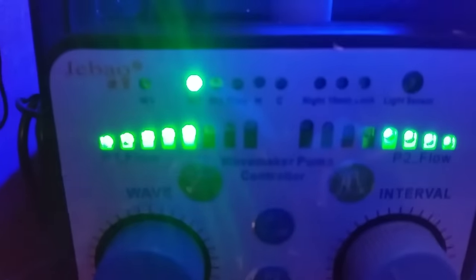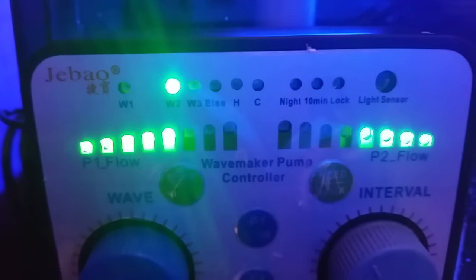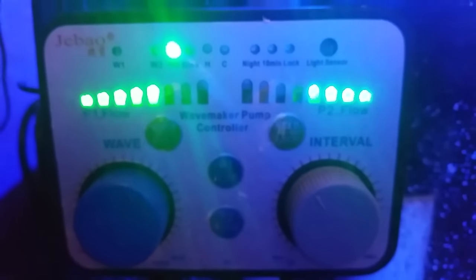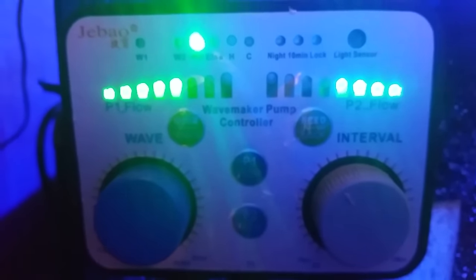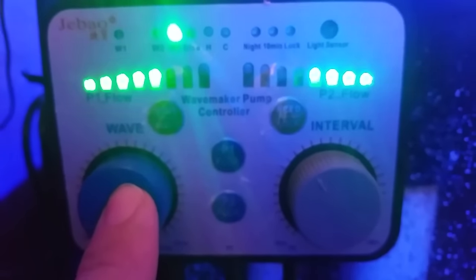The next mode is W3. That is a pre-setting — an automatic setting. You're not going to be able to adjust anything with your controller here. In this setting your power heads are going to be ramping up and down from 30% all the way up to 100% and right back down to 30%. You don't need to adjust anything for that setting.